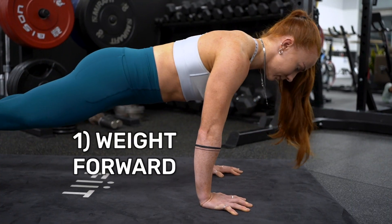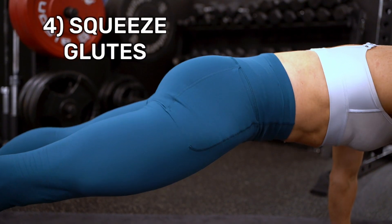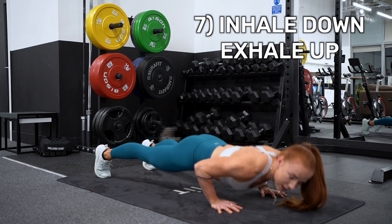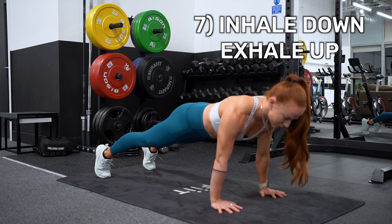Recap: one, shoulders forward; two and three, thumbs and little pinkies pushing down; four, squeeze the glutes; five, chest is proud; six, elbows make an arrowhead; seven, inhale down, exhale push up — inhale down, exhale push up.